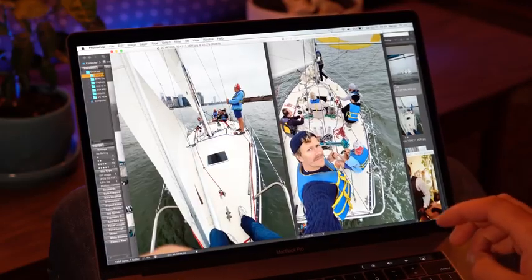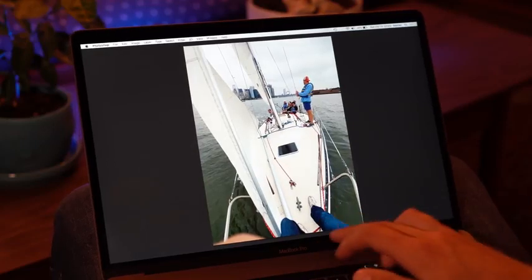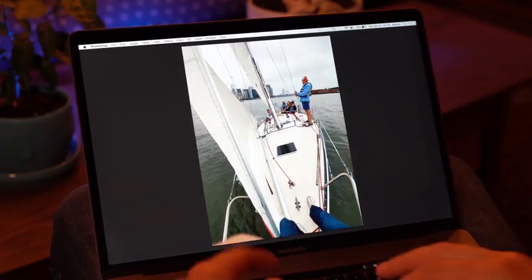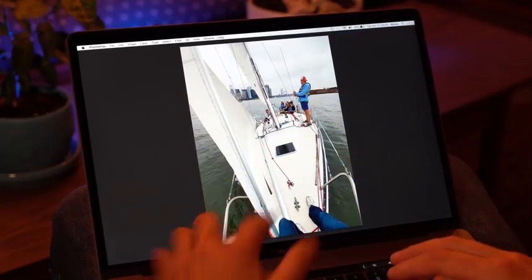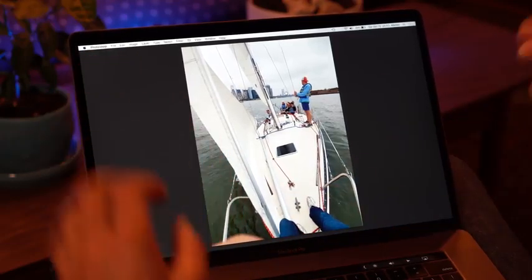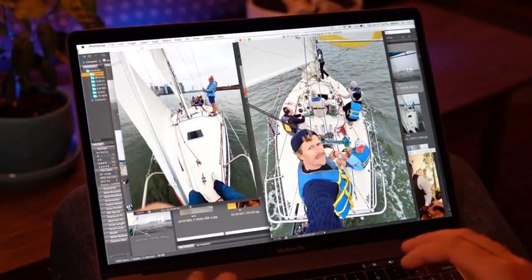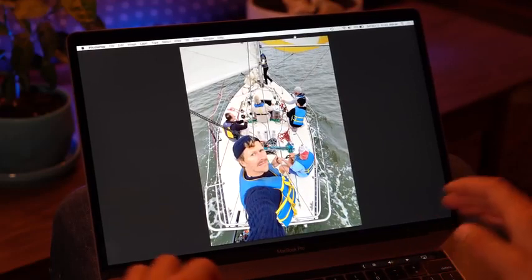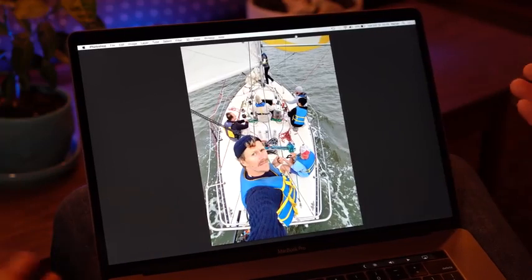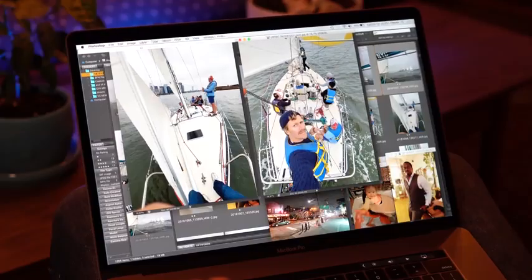Here are two more wide-angle shots to show how much you really get out of it. On this one you see my feet are in the frame and the whole length of the boat — it's a 30-foot boat. What happened to me all the time is that I had my finger inside the frame on the wide-angle lens because it is really wide. I absolutely love it, it's so much fun to play with. It's just amazing how much detail you get — the full sailboat is in there. I've never seen this on a smartphone.